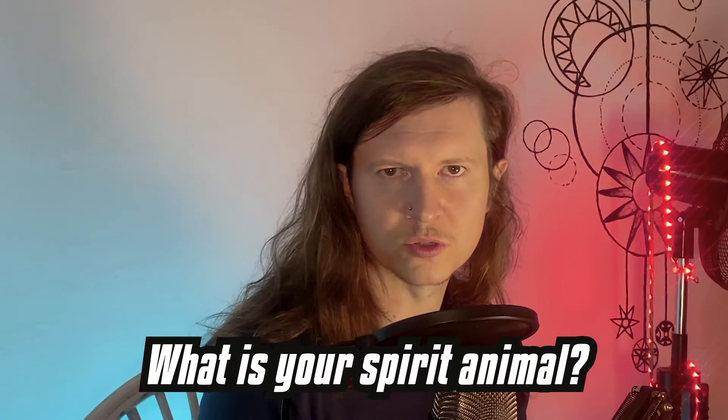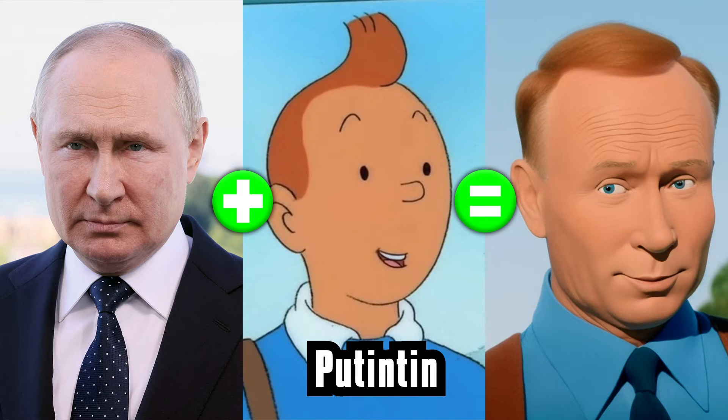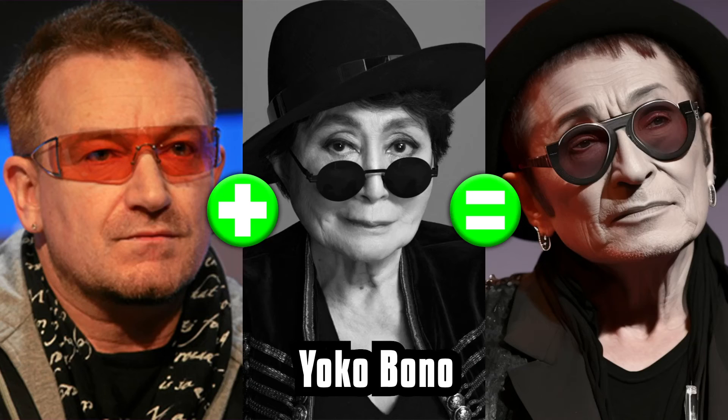Let me know what is your spirit animal in the comments. Next up, why not combine crazy celebrities together? Here is Iggy Pop and the Pope to give you Iggy Pope. Or why not try Poo-tin-tin? Or even Lady Gar-Garin? And my favourite, Yoko Bono.